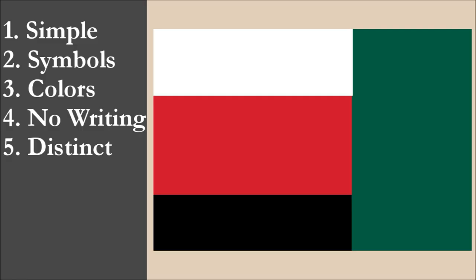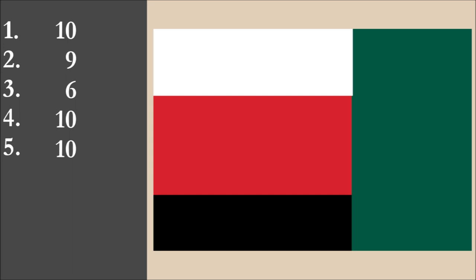So now we've reviewed the flag on each of the five principles. We're going to add the scores and divide by 5 to get the average. So for Sonny's flag of Afghanistan, we get a final score of 9 out of 10.